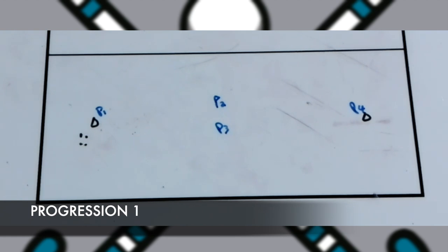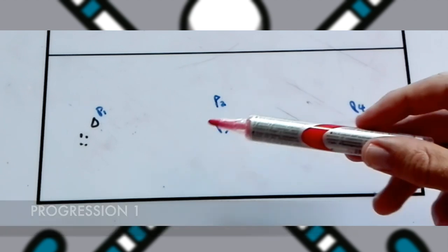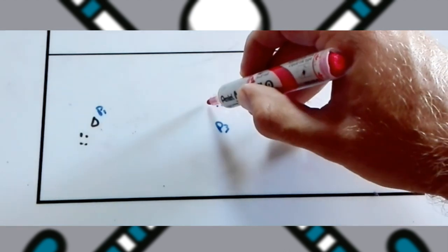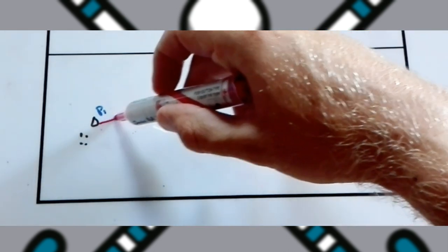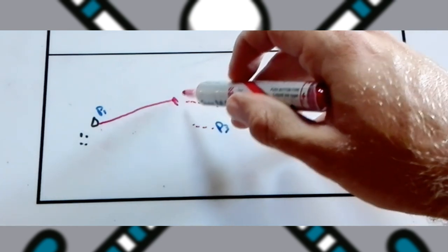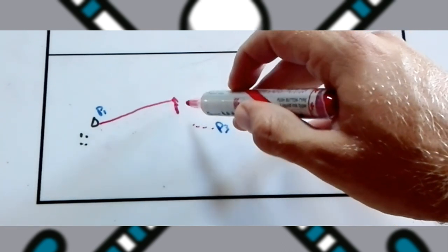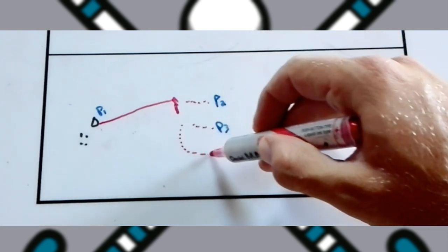With progression one, after players get used to the main drill, they switch between the two outside players and start again exactly the same — leading towards the ball. Player one passes to player two. Player three is still in this area. Player two will dummy pass towards player three, dummying to make more space for player three. After that dummy, player three will then make a lead.